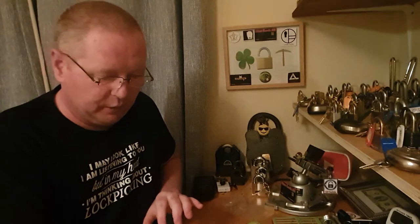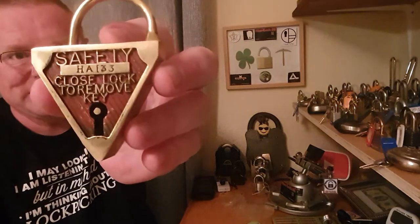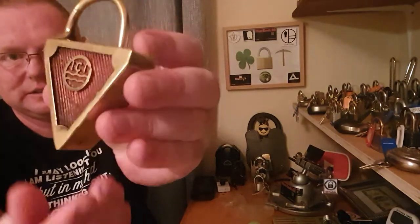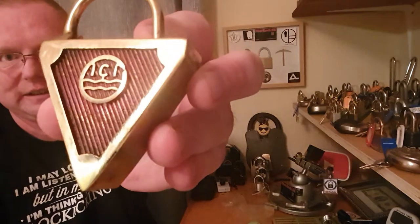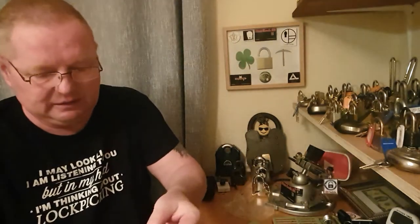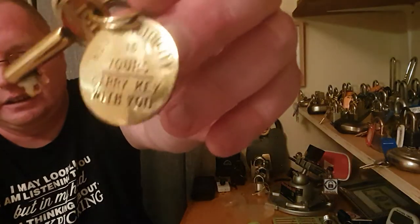Right everybody, I want to show you one lock — that's it, one lock. This is going to be a very short video. This is a brass ICI lock and it's in some condition. The condition of that there is fantastic. Now she comes with a key — this is an original key, it's a lever lock key.